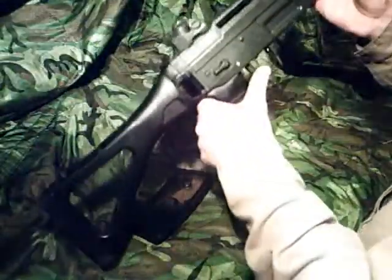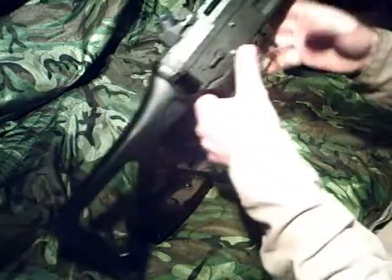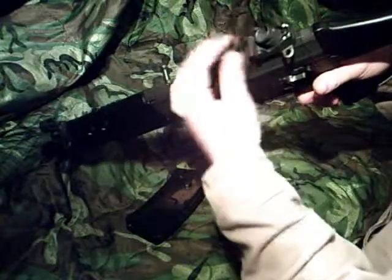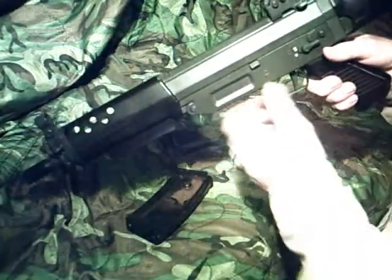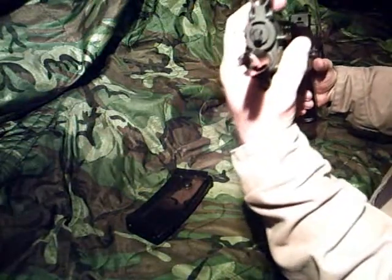It folds out for longer engagements. It has an adjustable hop-up behind the charging handle with a wheel adjustment right in there. It also has a right-side rail, a bottom-side rail, and an adjustable rear diopter sight that can be set at three different peep apertures or a notch rear sight. The front sight has a hood with a flip-down front post.